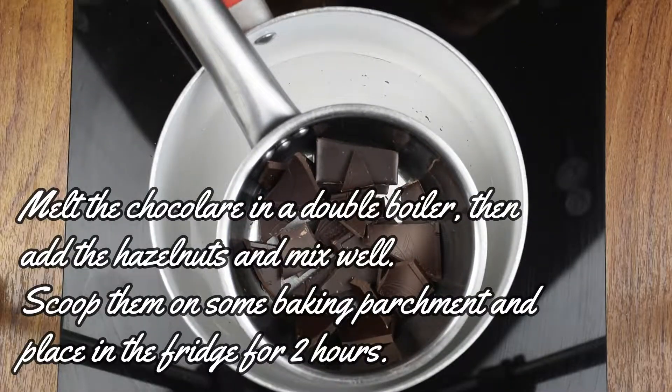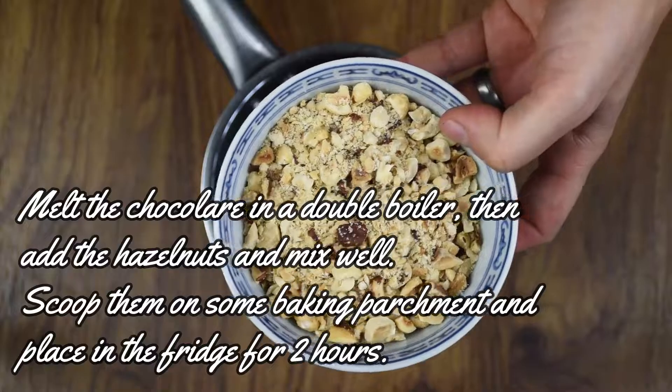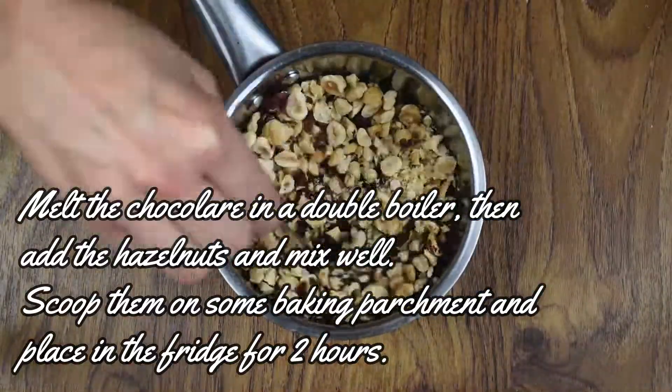Melt the chocolate, then add the hazelnuts and mix well, scoop them on some baking parchment and place them in the fridge for 2 hours.